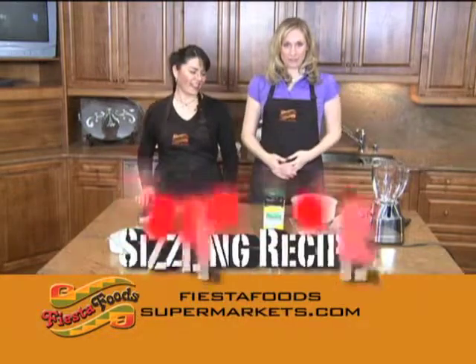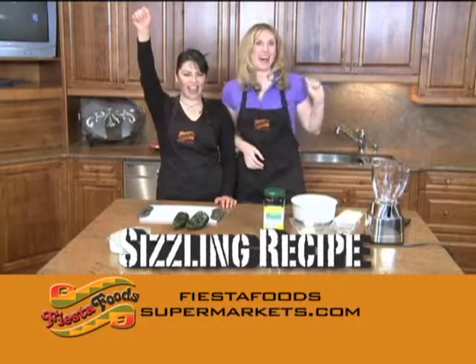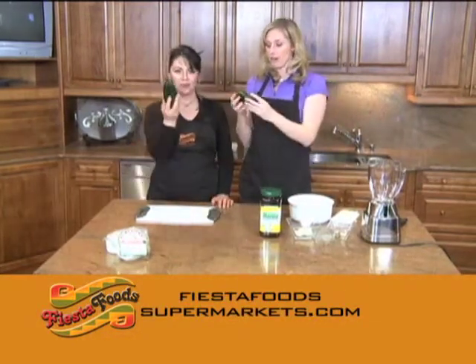Welcome back to Fiesta Foods. I'm your host Jennifer Ann Wilson, and with me as always is the beautiful, the lovely, the talented, the spicy Veronica. Alright, today we're making chiles, and we start off of course with the chiles — and these are poblanos.